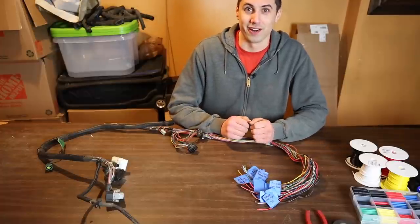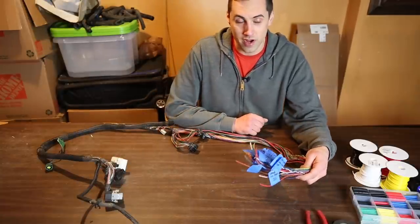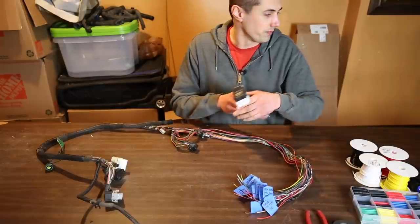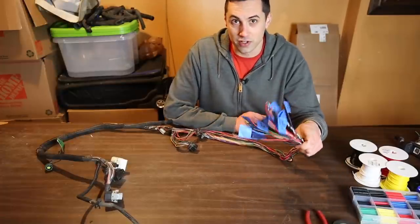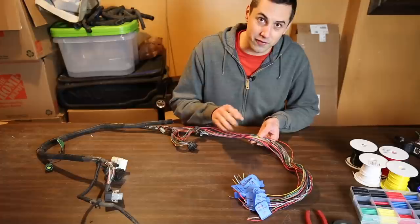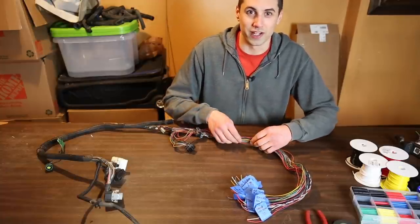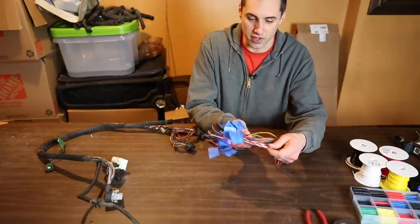Here is the Dodge wiring harness. These three connectors go to the PCM, these two go to the engine wiring harness and ECM, and this bundle of wires used to go to the junction box on the Dodge. I cut off this connector and labeled all of these wires. The Dodge wiring harness was super easy to work with — I will not hesitate to do another 24-valve Cummins swap. Props to Chrysler for doing such a good job on their wiring. Almost every single wire in this harness is a different color, unlike the GM which uses a lot of solid-colored wires, making it really easy to figure out what each wire does.